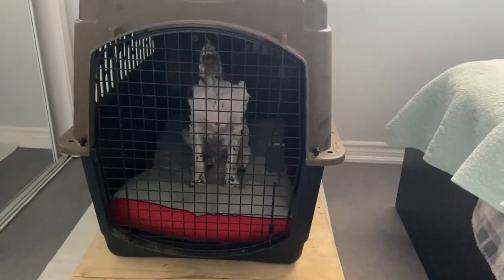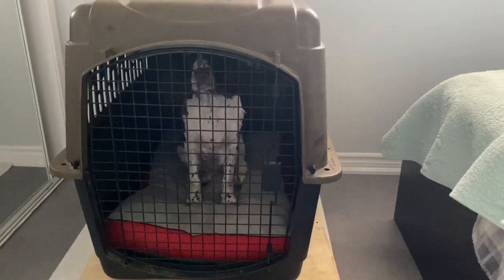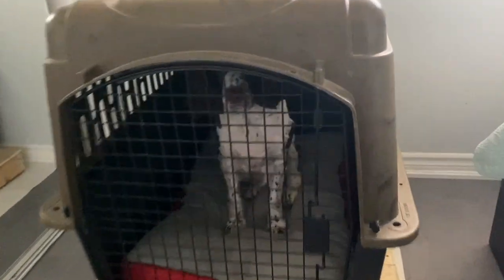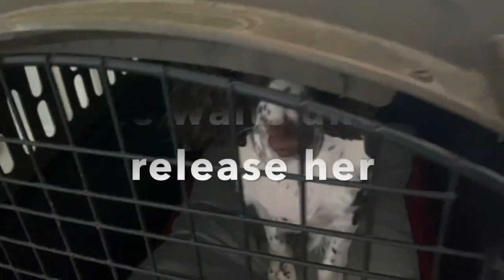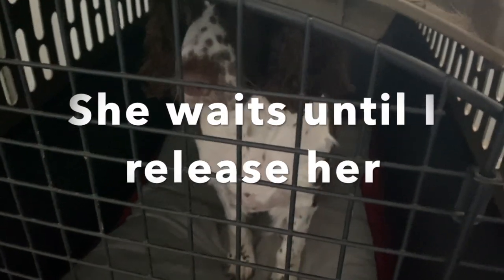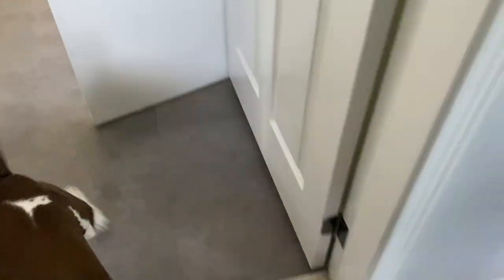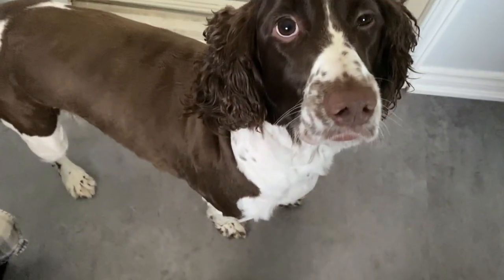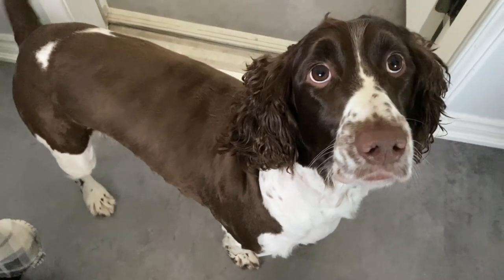So there she is. Now she likes to charge out, so she knows the word 'wait.' Wait. I'm not opening it. Good girl. And that's how we have crate trained Daisy. She's excited now, but she was calm when she went in and she was calm until I let her out.